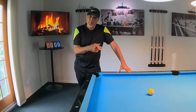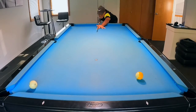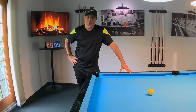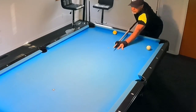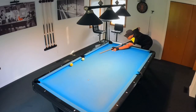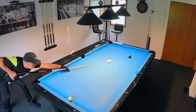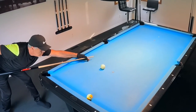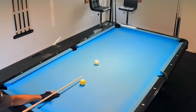Hey pool players, do you have this problem and you'd rather shoot like this? Well if you strive for that second shot, this video is for you. Hello pool players, welcome once again to the Pool Student channel, and thank you very much for watching everyone.